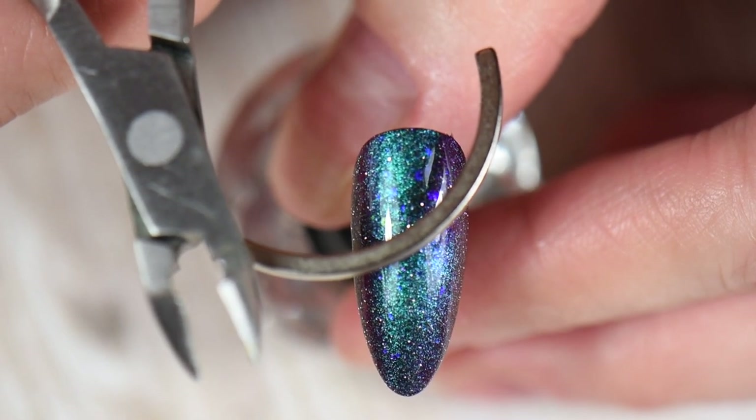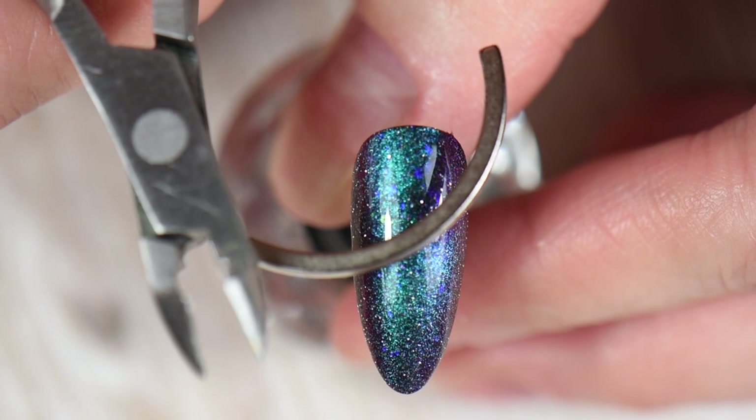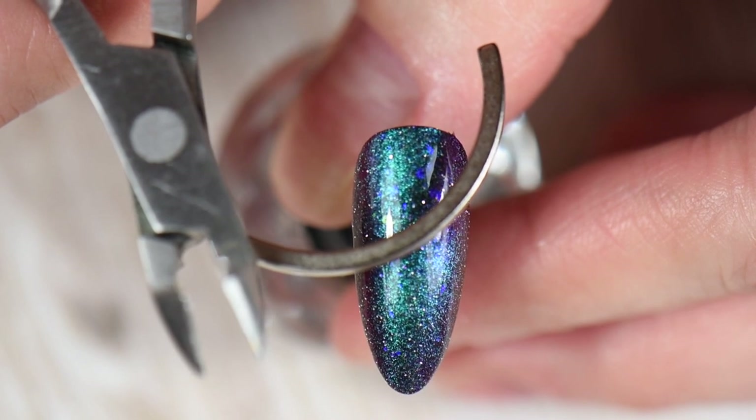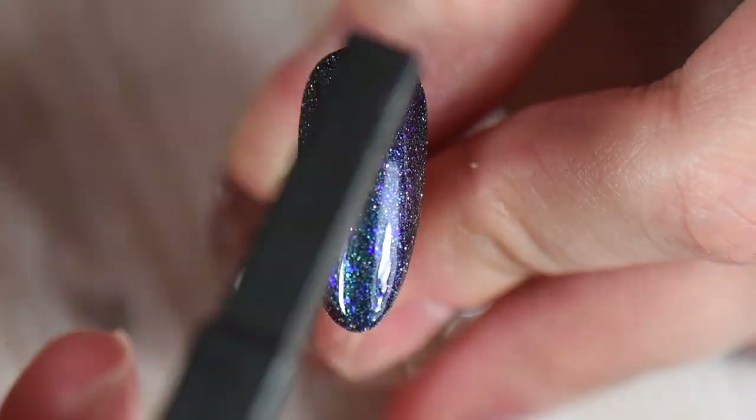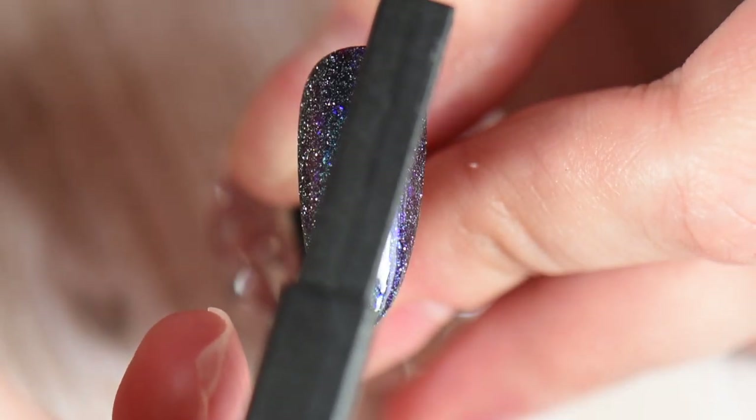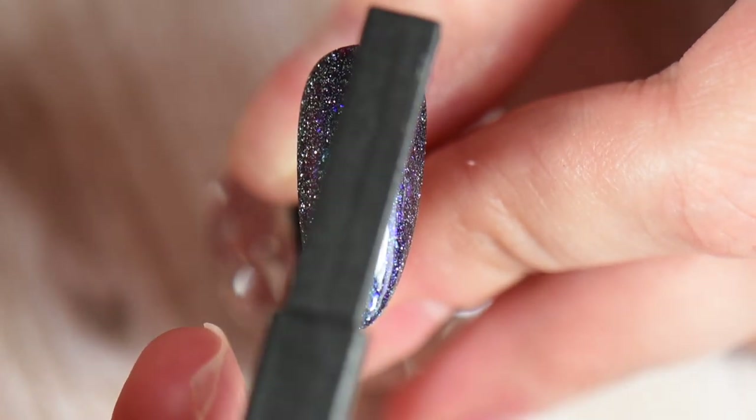From here I take the arc magnet and go back over the polish one more time. The reason for this is to keep that magnetic effect strong so it doesn't fade out or disperse and lose its striking look on the nail. For me, this is crucial — making sure I go back over it again with the magnet.